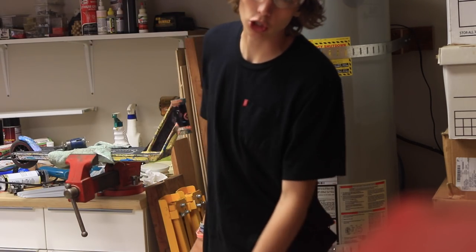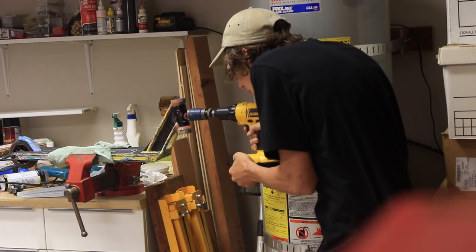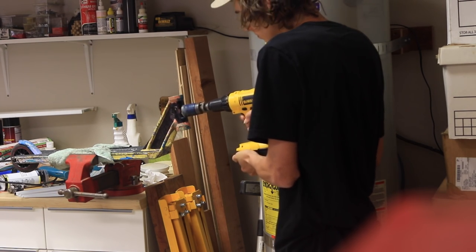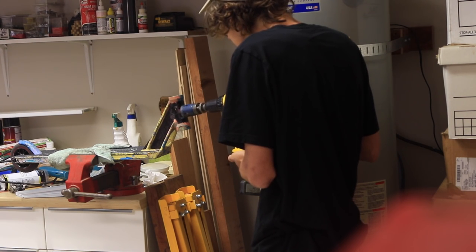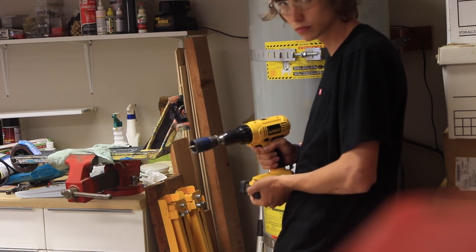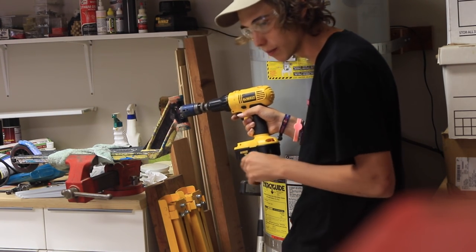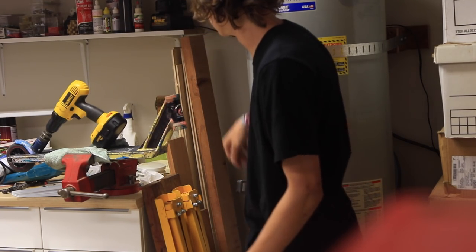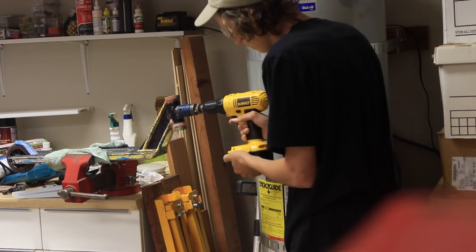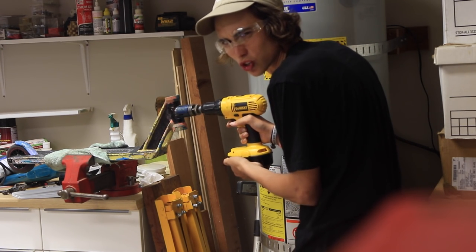I tried to put the drill bit in the drill but it was actually too big, so I have to use a different drill now. Remember when I said at the beginning of the video that I hate charging batteries? This is exactly why. The drill should be charged now — let's go.